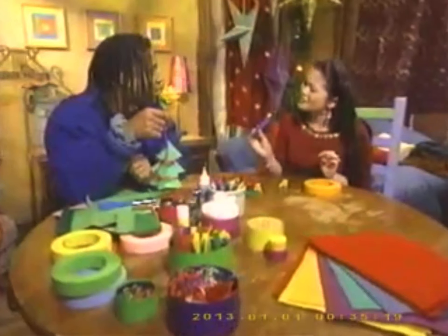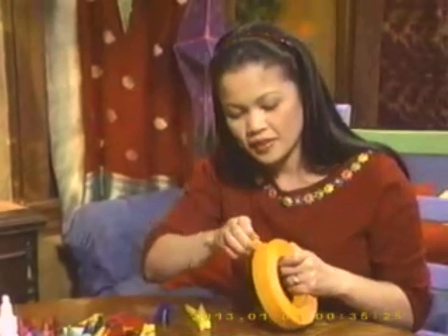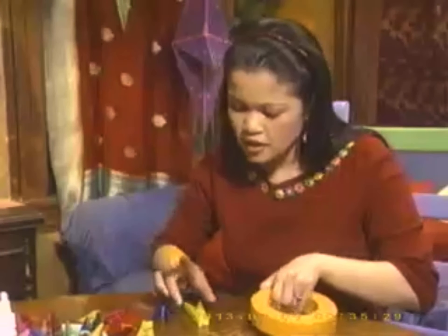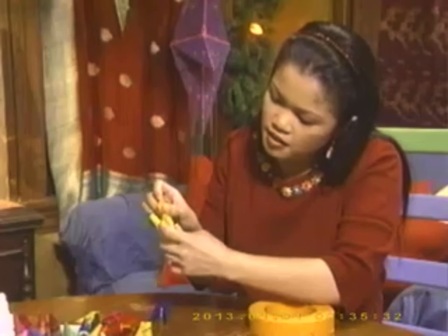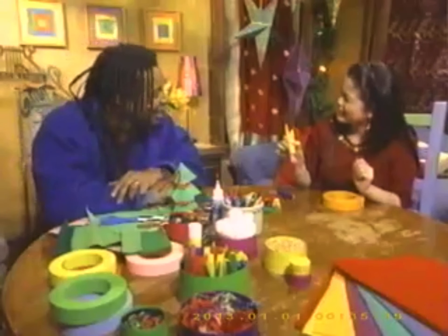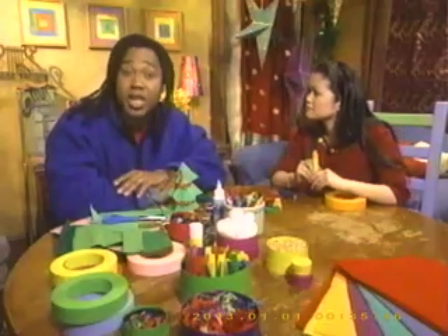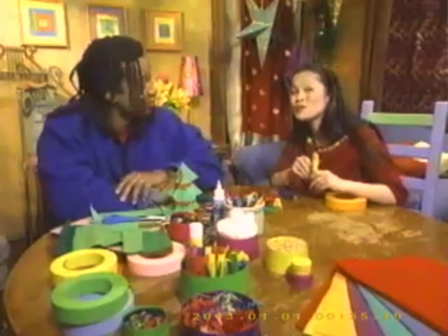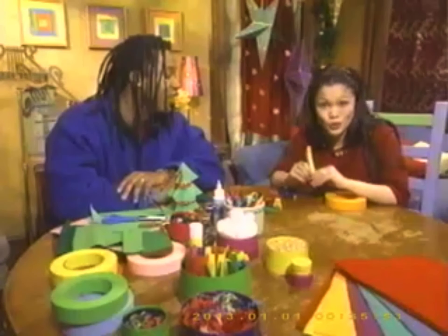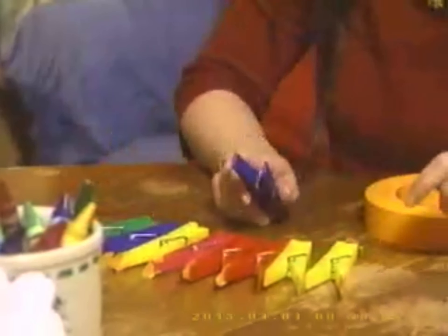I'm making candles out of these clothespins, and I'm using orange tape for the flames. You just tear off a piece and stick it on like that. Candles are important in lots of different holiday celebrations. People who celebrate Kwanzaa light a special candle for each night of their celebration. So do people who celebrate Hanukkah — they have a special candle holder called a menorah. We'll put candles on our mobile to make it look like a menorah: one for each of the eight nights of Hanukkah, and one to light them with — so that's nine.